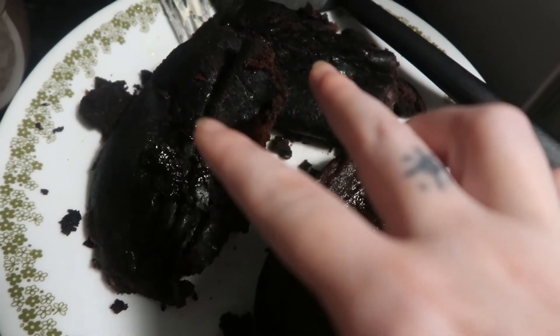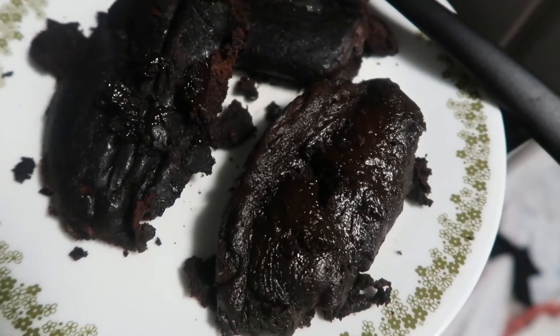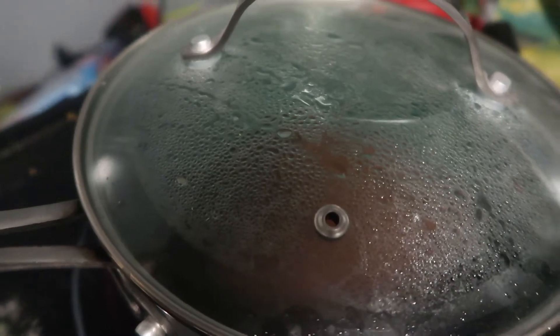I ate one already and it didn't even taste good. The best tasting part was the burnt outside crust because I had used a healthy amount of butter to grease up the pan. So although it was burnt, it was buttery. I have a new method right now — these two black ones I had tried flipping. This one almost looks like a brownie, like those microwave brownies. I put a lid on the pan, so that's the method we're trying now.